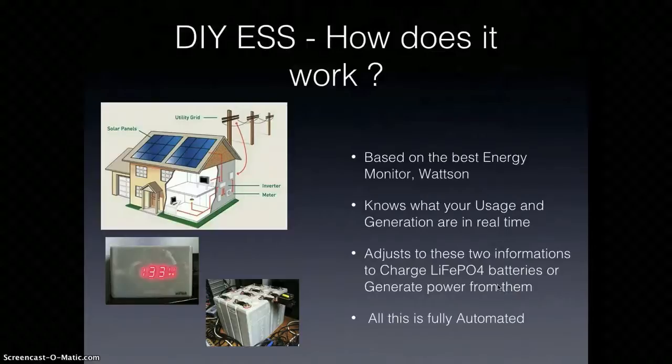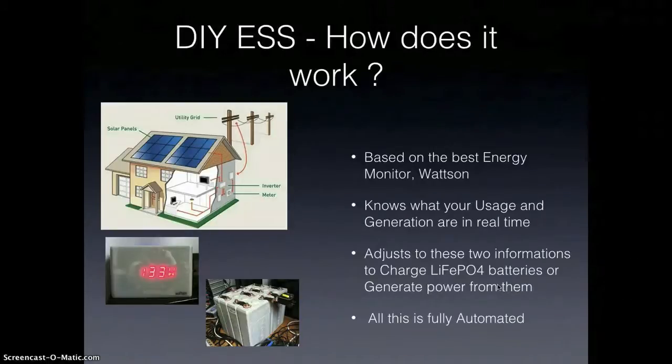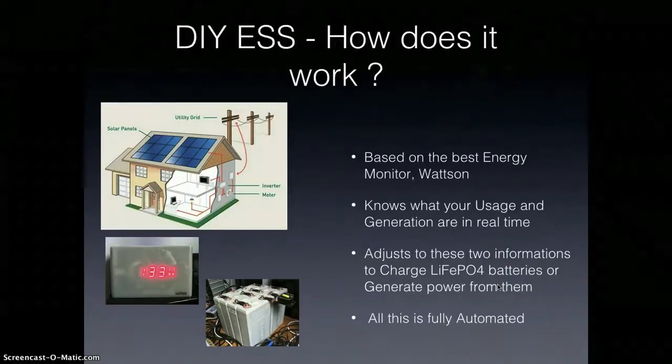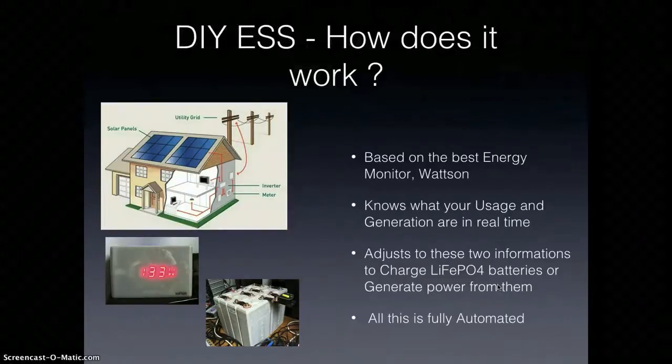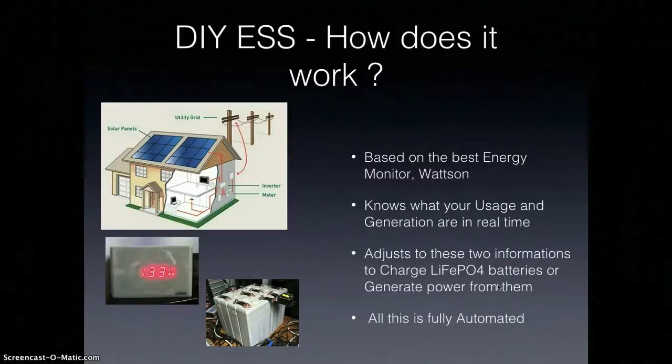First you have to know how much you're using and how much you're generating. For that there's a great device called the Watson energy monitor. I chose this one because for me it's the best out there — it shows really nicely how much you use and how much you generate in real time. With these two figures you're going to be able to know the net usage, meaning the usage of your house minus the generated energy from solar or wind. And my system is going to adjust to this net figure and store energy.